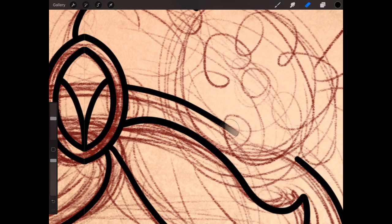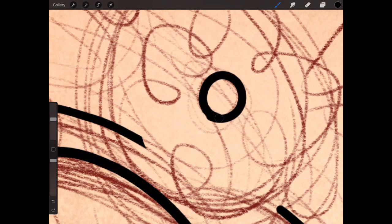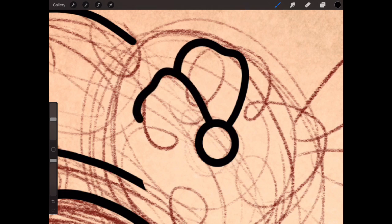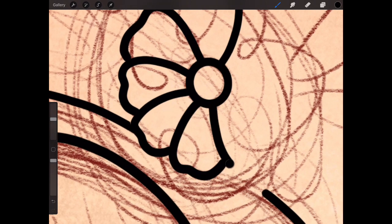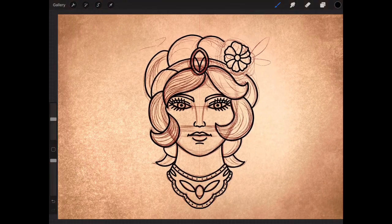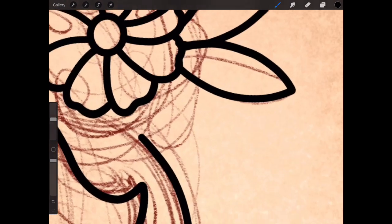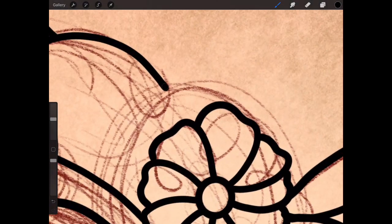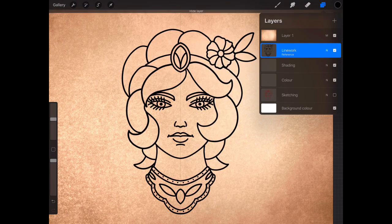Just erase a bit here so I've got room for the flower. Start with a little circle for the center. I'm just doing a repeating petal pattern all the way around, like that. Two curved lines make two little leaf bits, and connect them there. There we go. I'm going to turn off the sketch layer now because I don't need it anymore.